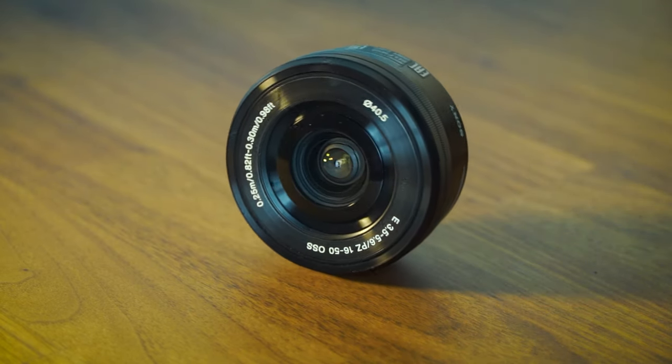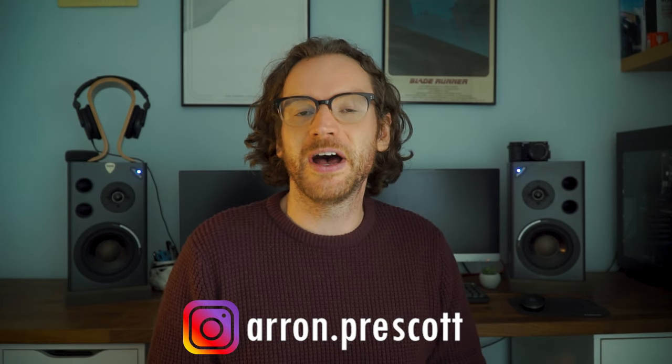And it is just a really great budget option. If you've enjoyed the video, please consider subscribing to the channel and dropping a like. If you want to check out any of my photography you can find it on Instagram at aaron.prescott — but that's it from me for now, until next time, see ya.